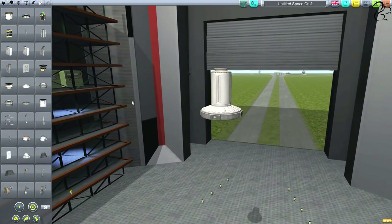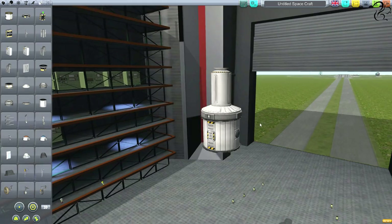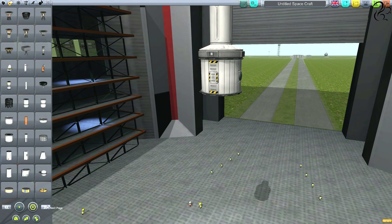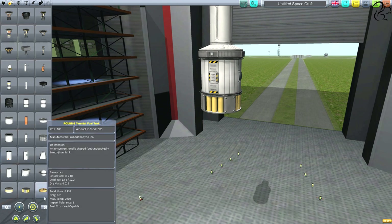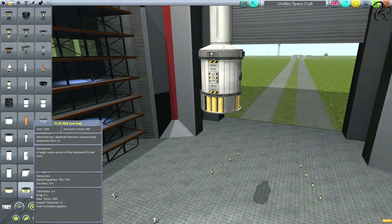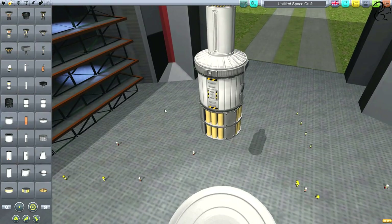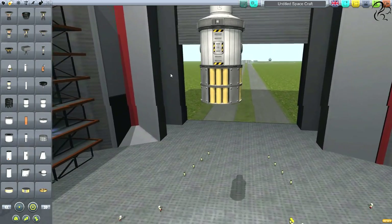Let's go for a storage container underneath — now we're getting into the body of this. We'll have RCS next, so going down to propulsion, these are RCS fuel tanks. RCS uses what's called mono-propellant — you can see it in the resources. That's different to regular rocket fuel; it's a special mono-propellant for the RCS system.